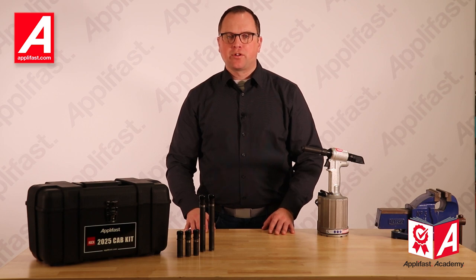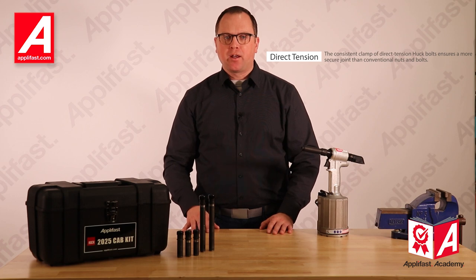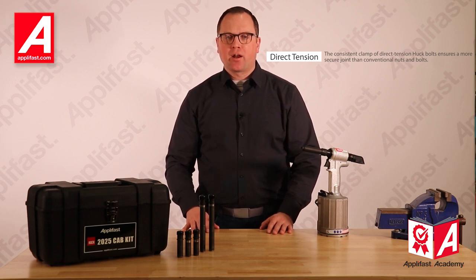They're used to install direct tension fasteners such as the MagnaGrip C6L and blind structural rivets like the MagnaLock and HuckLock. These fasteners are vibration resistant and provide high values and consistent values of shear, clamp, and tensile strengths.